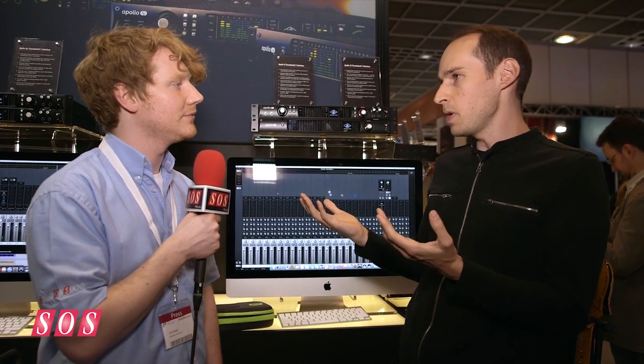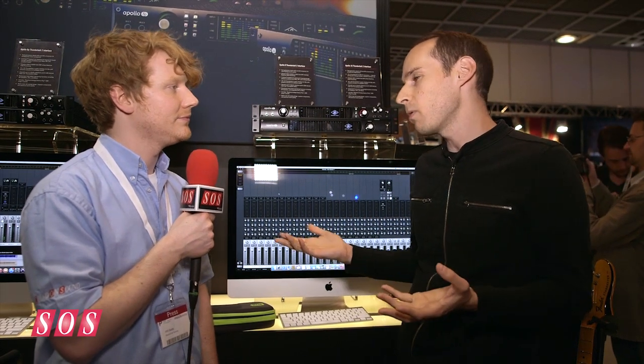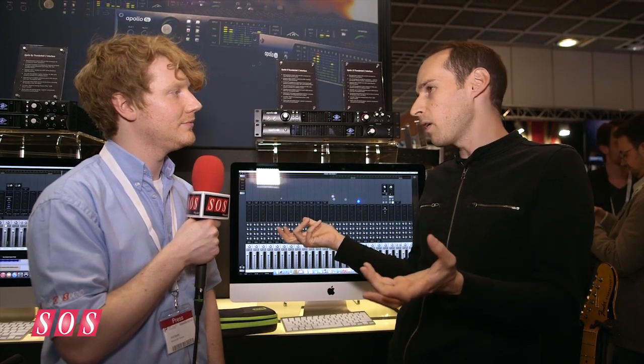We also have the Apollo Quad FireWire, which we're going to continue to sell. This is really for people connecting to Mac Pro towers, PC machines, or anybody with a FireWire port. It's the gold standard Apollo and it's still available for customers. The nice thing is it still has the option slot, so if you decide later you want to go Thunderbolt 2, you can just slide the option card right in and upgrade to the Apollo Expanded world.